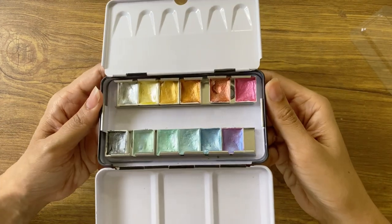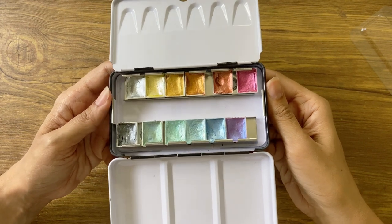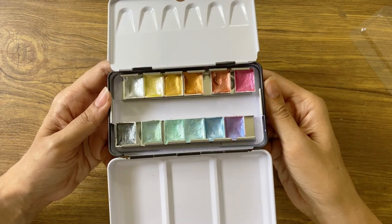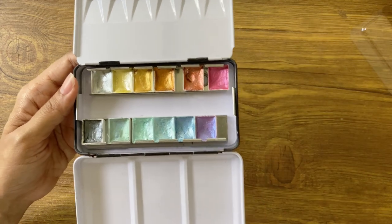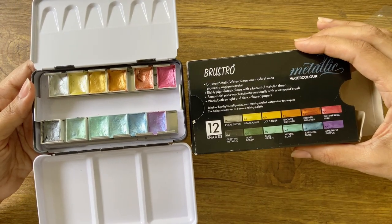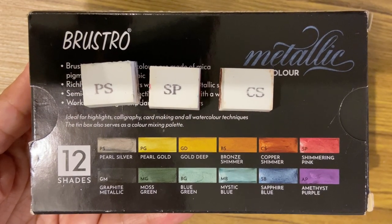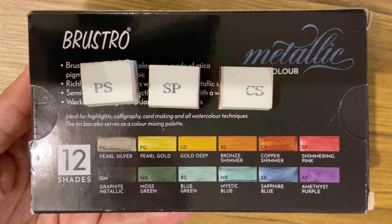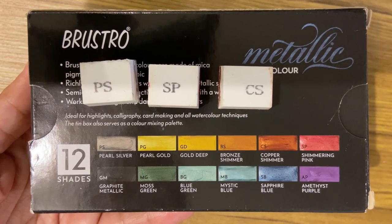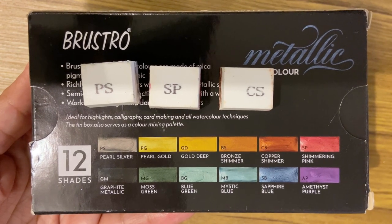Coming to the heart of the product — the paint itself. The metallic colours are eye-catching and the colour range looks really good. Since it's a limited palette, it's also easy to identify the colours with the colour names on the box. However, if you get confused, the back of the pan has initials that help you identify the colours. For example, here you have pearl silver, shimmering pink and copper shimmer.